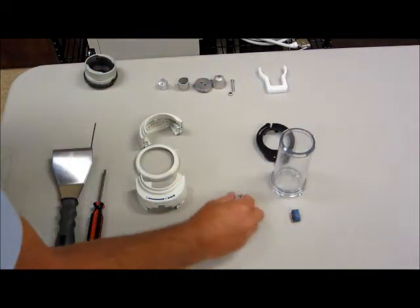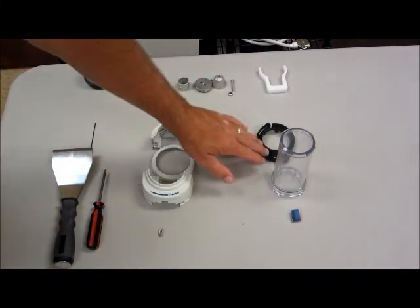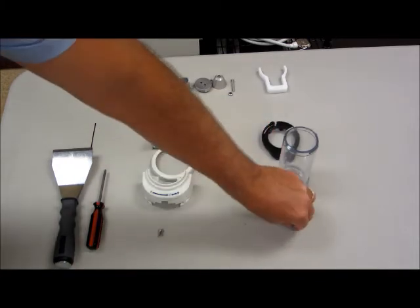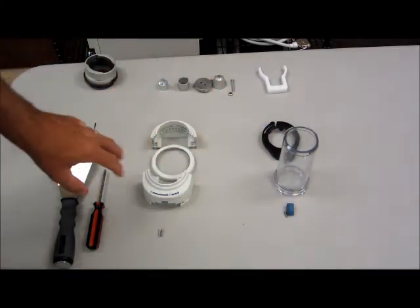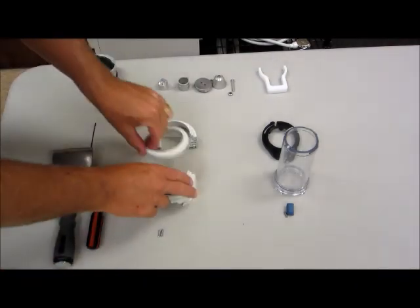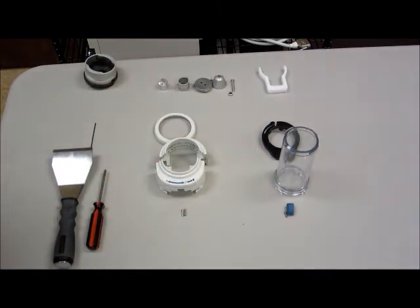At this point you will store these components. These are the OEM components that can be used to restore the injector and this faceplate back to its original condition. The two halves, the trim ring, and these two screws we will utilize as we continue the installation.